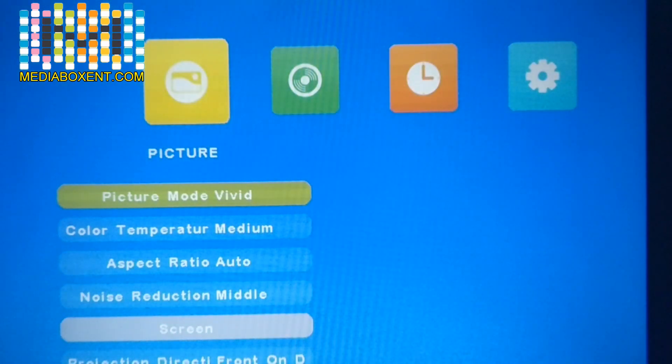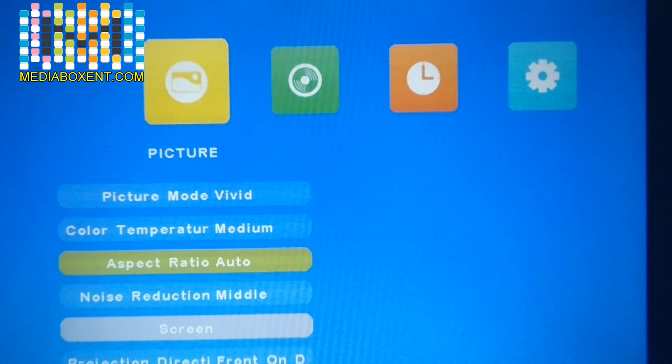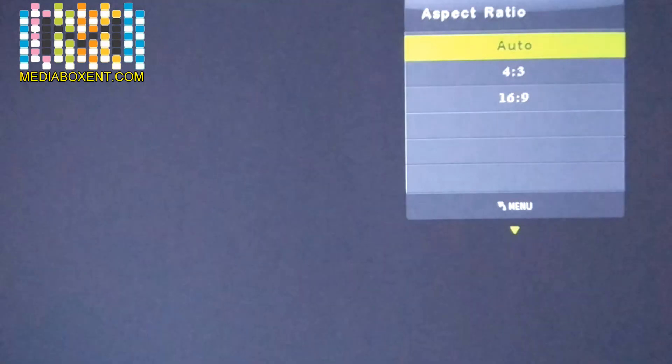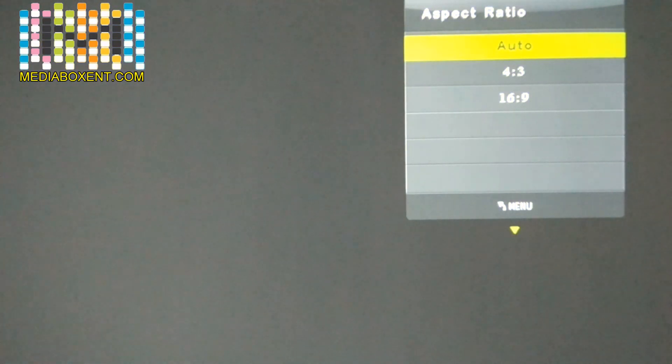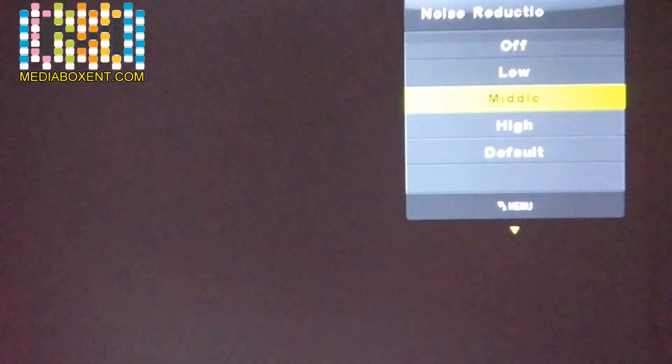We can also change the color temperature. Press OK and move left to choose a different configuration — I'll leave it as is. Press Menu again. For the ratio, I have it set to Automatic. Press OK and you can choose 4:3 (standard TV), 16:9 (HD TV), or leave it on Automatic to auto-detect. Press Menu once more. Noise reduction — I'll leave it on Metal. You can go back and make adjustments.